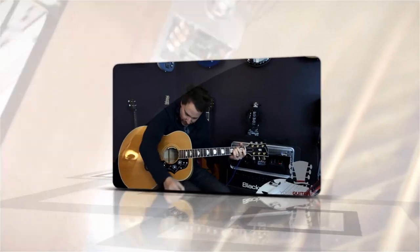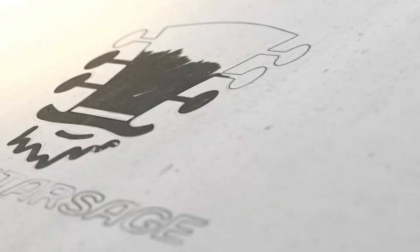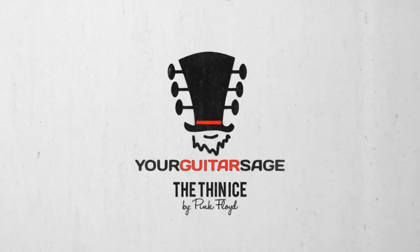Mama loves the baby, daddy loves you too. Hey there rock stars, Eric Andreas, your Guitar Sage here to teach you how to play Thin Ice by Pink Floyd. This is my cat — keeps hitting my mic. Yeah, Mr. Whiny Pants here.